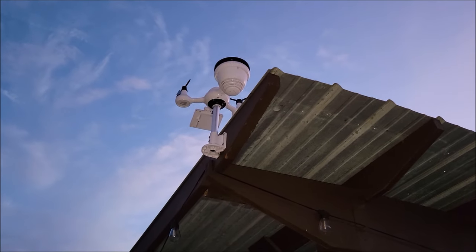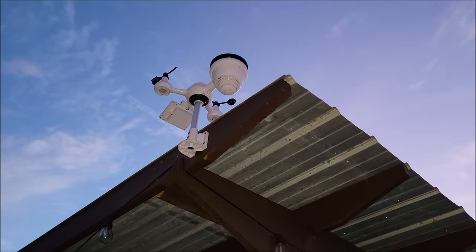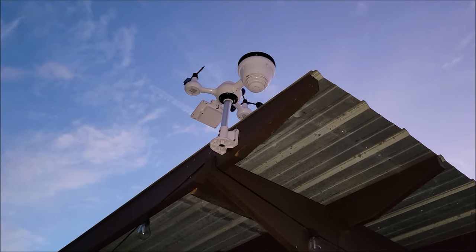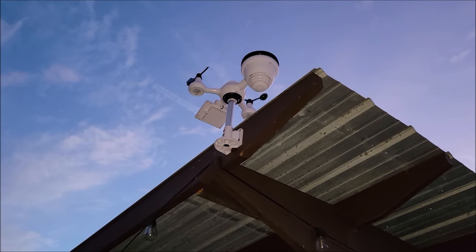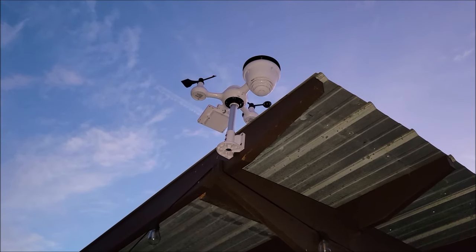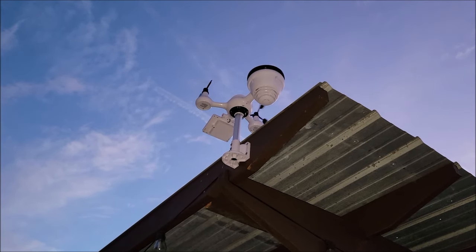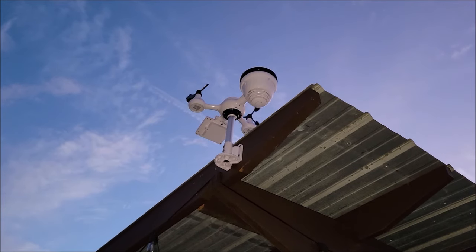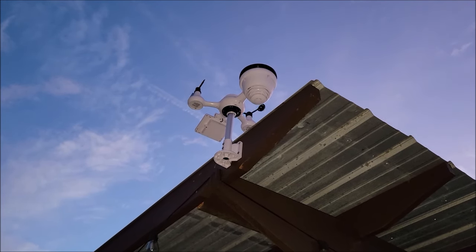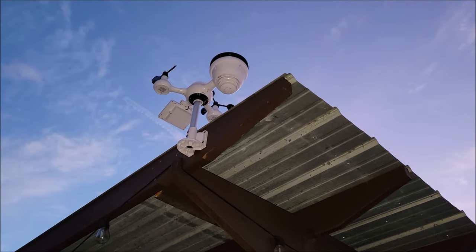I got it hung up here on the side of our pergola and it mounted up really nice and easy. The instructions say you want to mount the rain gauge portion toward the north and the solar panel toward the south for good calibration. I used my phone as a compass to make sure I was mounting it in the right directions, and then went inside to make sure it's still recording properly.